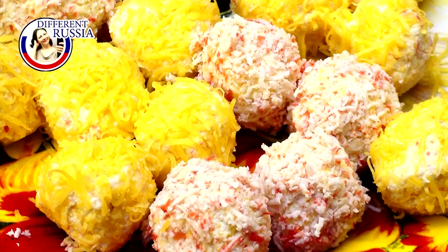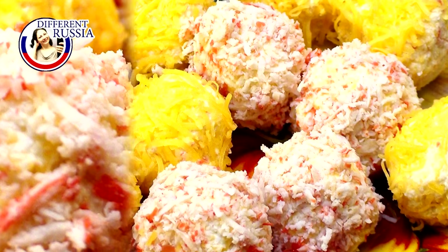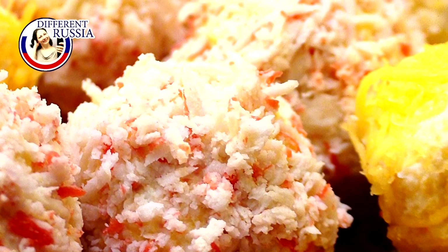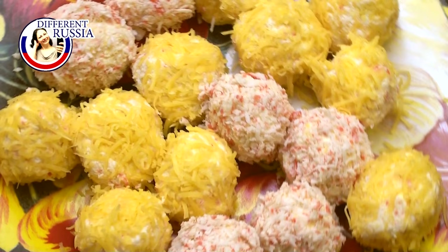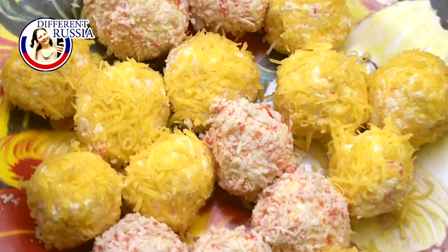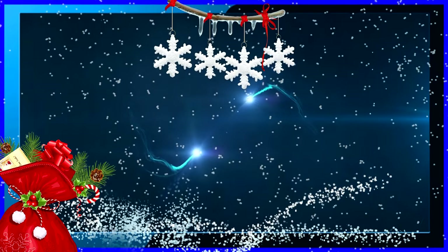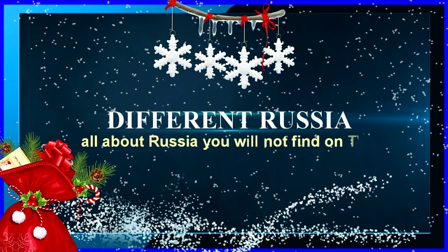Hello guys and welcome to the Different Russia channel. Today I want to show you a very simple but very tasty recipe. We are going to make a great little appetizer for a New Year table or for a Christmas table. This will be crab balls. There is a great variety of recipes on the internet but I will share with you my version of this recipe, so if it is interesting for you stay with me.